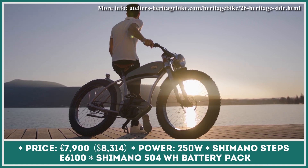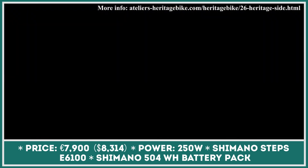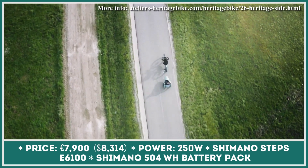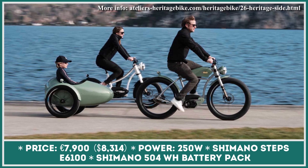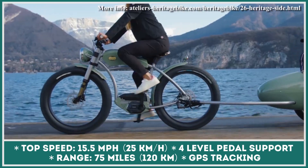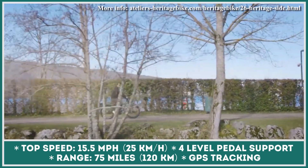Heritage Bike is a French manufacturer of electric pedal-assisted bicycles with designs greatly influenced by the motorcycling culture of the past. Their two-wheelers feature vintage-style head and tail lamps, leather elements, a fuel tank area that doubles as a storage compartment, and accessories such as a passenger sidecar. The bikes are powered by a 250-watt mid-mounted electric motor, a Gates carbon drive, and a removable 504-watt-hour lithium-ion battery pack. Most powertrain components are placed low for good weight distribution. The motor provides four levels of electrified support up to 15 miles per hour, with an estimated pedal-assist range close to 75 miles.